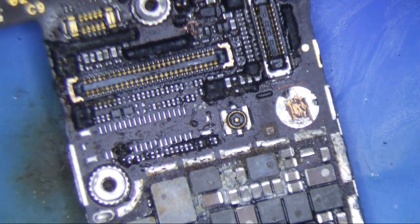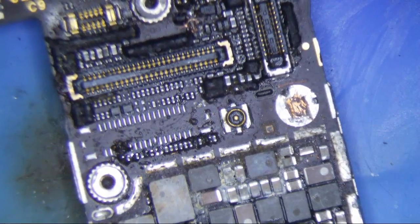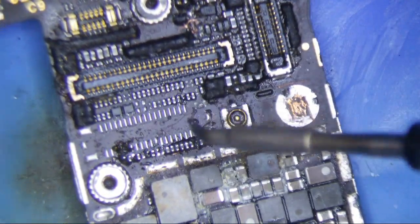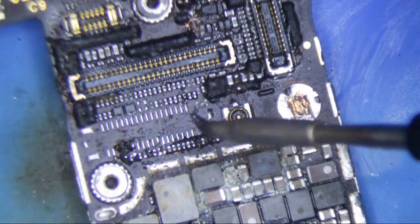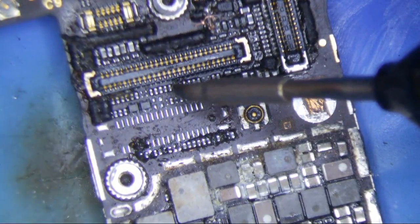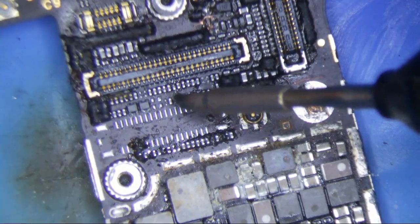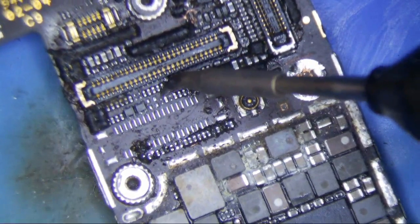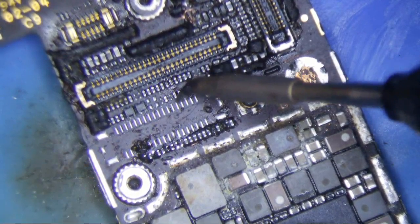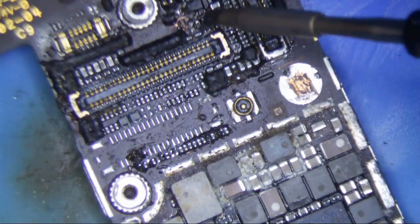Just for comparison, here's my JBC C105-105 — my favorite tip right here. The tip is a bit worn because these tips go bad so frequently. This is a 0.3 millimeter tip — it's actually probably more like 0.4 or 0.5 now because the tip has worn down from heavy use. But as you can see, I can get right inside without burning the connector. It heats so well, and I can get into the tightest of places.